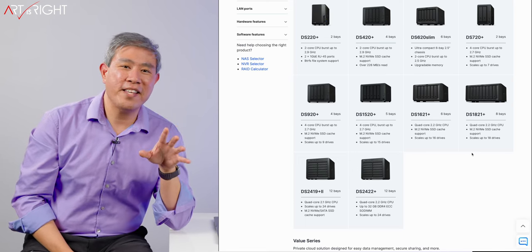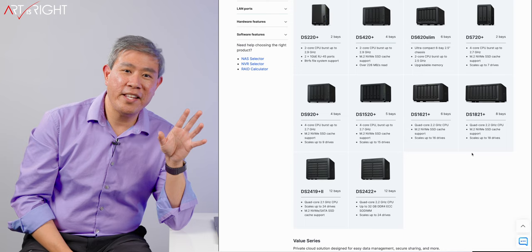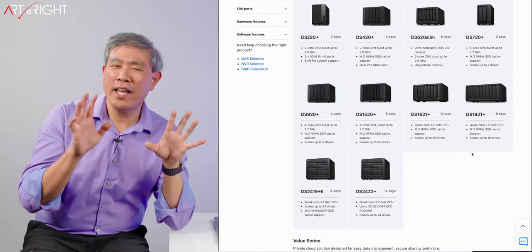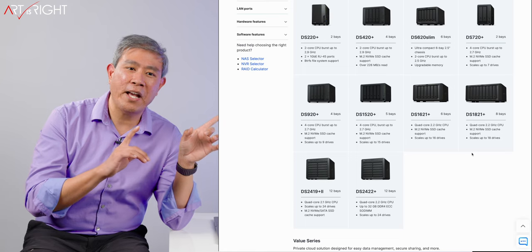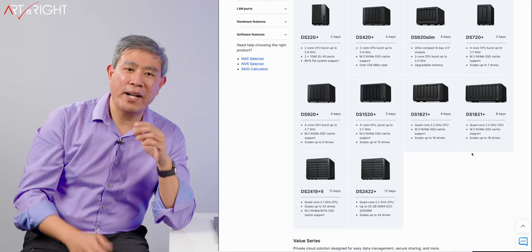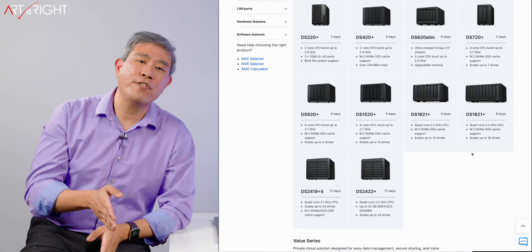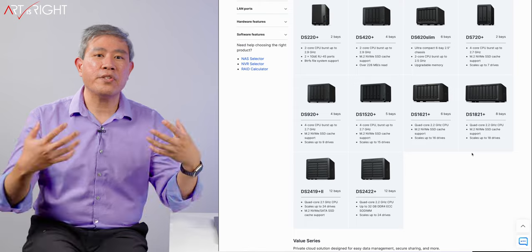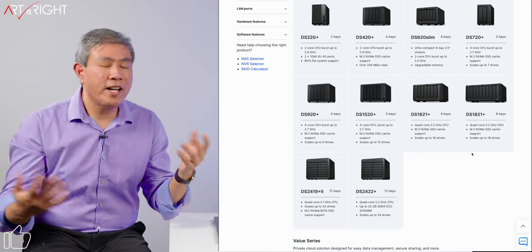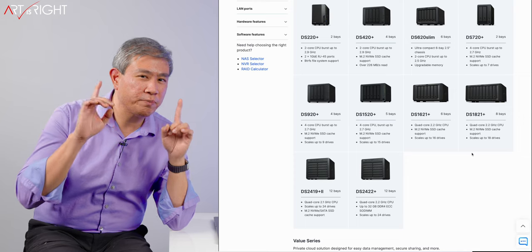Starting out with the NVMe SSD slots: on both of these 12-bay units, they don't have the slots built into the NAS itself. On the DS1821+, there are two slots built in and you can utilize them immediately. By the way, if you're doing read-only cache, I released a video about that. I was using a two terabyte NVMe SSD, but you're not really going to utilize that full capacity. What I've done is downgrade to a 512 gigabyte NVMe SSD running in parallel — RAID 0, read-only cache — creating a one terabyte storage pool. I find that most people aren't going to use it quite that much.